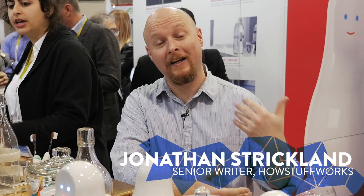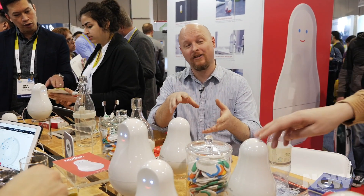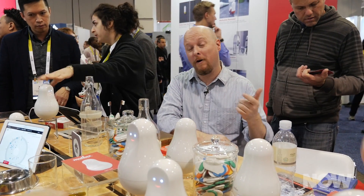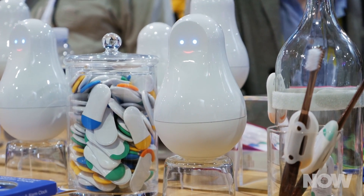How can technology help us take care of our senior citizens? Ask Mother. I'm here looking at Mother. This is actually a system to look after several small sensors that are motion sensors called cookies. It's a very cute approach, but it has very serious and awesome implications.